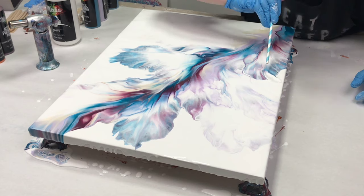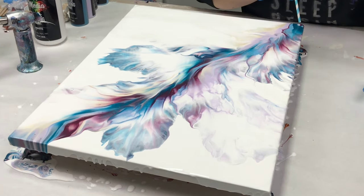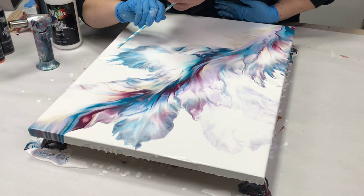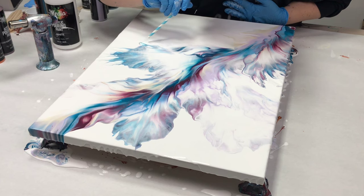Sometimes I do that and then kind of regret it and wish I'd left it alone, but in this case I really really liked it and got some more delicate spots. I do have to try really hard not to get rid of all the negative space because I'm not a huge fan of it.